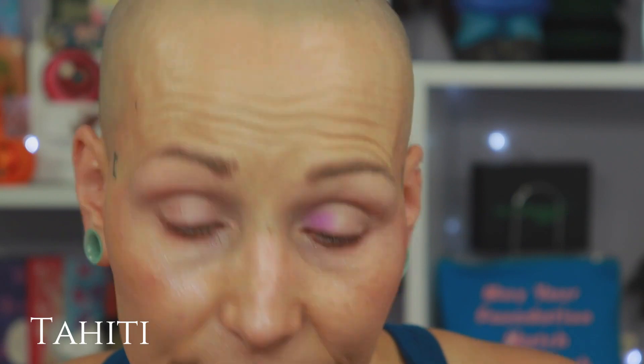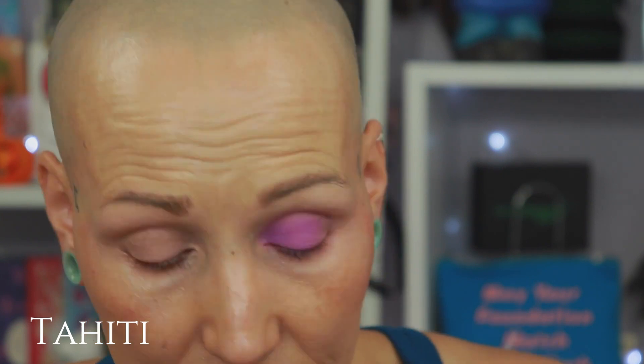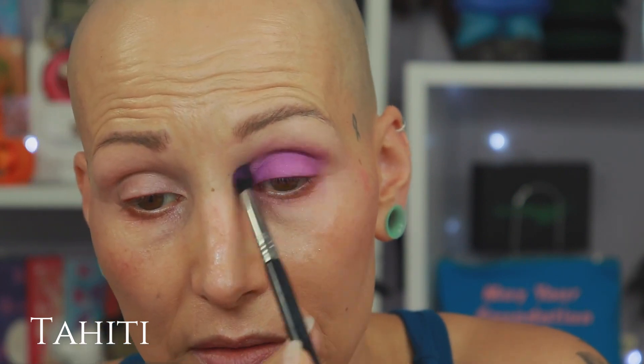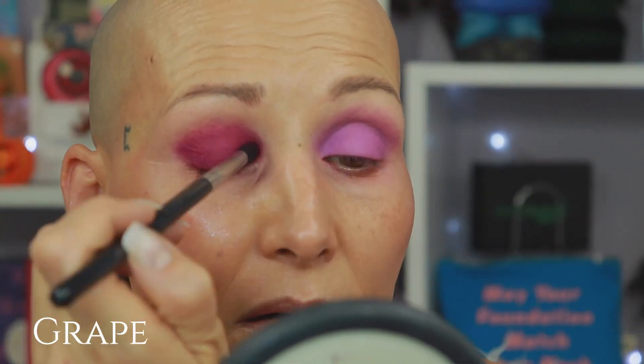The shade called Bloom. My eyes are looking a bit redder than the previous rounds because I didn't put the foundation layer underneath. Here's the shade called Tahiti — this shade really resembles the shade called Twilight, which is one or two shades down. The undertone is different though: this one is a little bit more purple and Twilight is a little bit more red. Here's the shade called Grape.